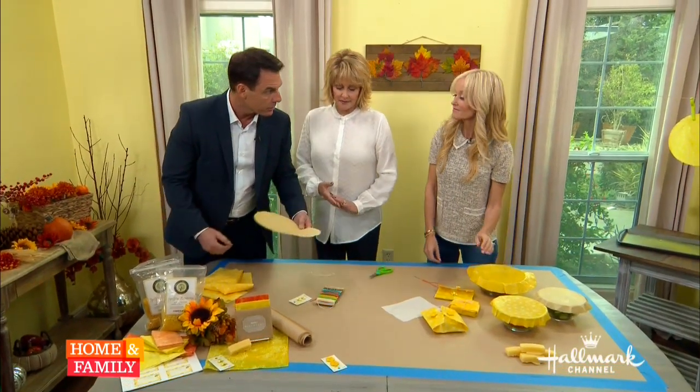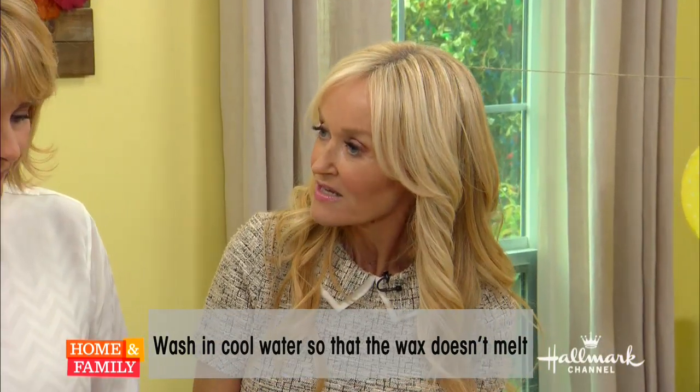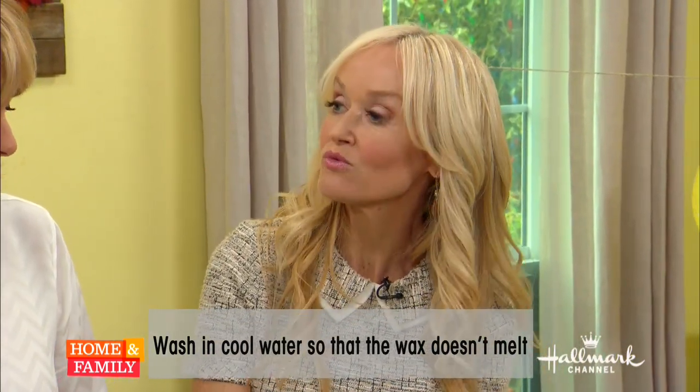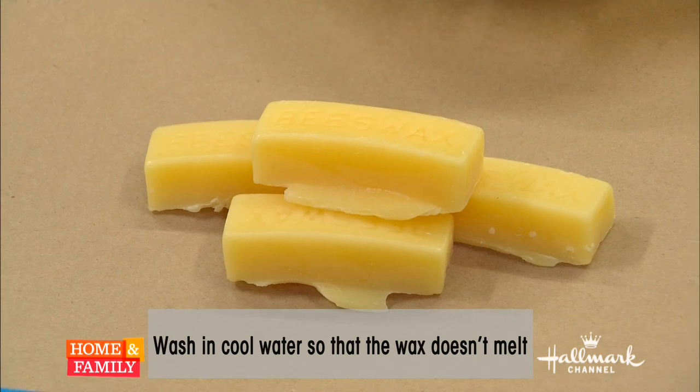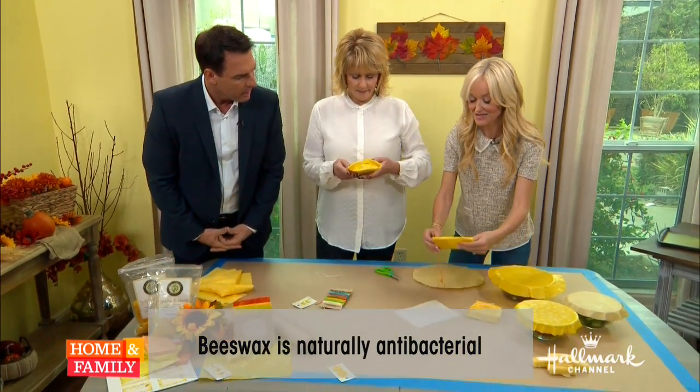Is it dishwasher safe? You actually just run it under cold water because beeswax is naturally antibacterial. So all you need to do is run it under cold water. Those bees are good! They are amazing. You can also use a little bit of eco-friendly dish soap.